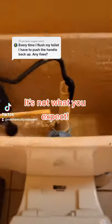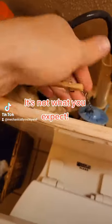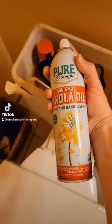If your toilet handle is sticking, you really do need to fix it. Running water gets really expensive. Check and make sure the chain is not tangled on anything.